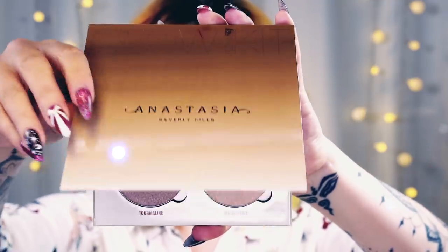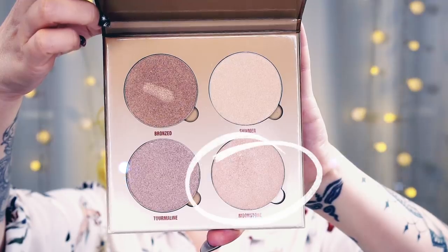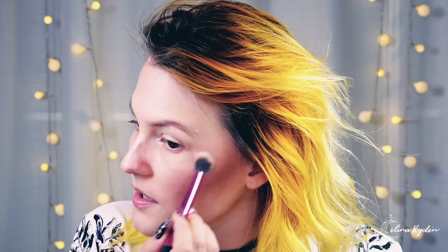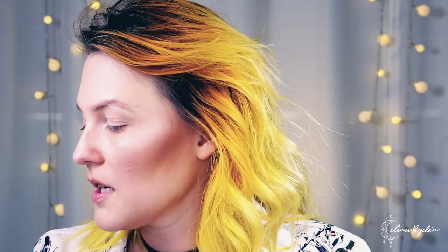I'm going to try a new product — the Anastasia glow kit. I'm going to use Moonstone because I like the name and the shimmer looks pretty. I'm applying it right here on the high points. I love highlights, but when you're over 30 they tend to draw attention to your lines, so you want to be a little careful. I also put a tiny bit on the tip of my nose — I know it can look weird but I just can't help myself.